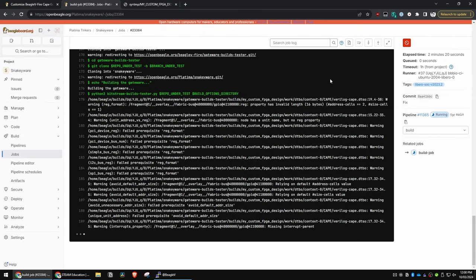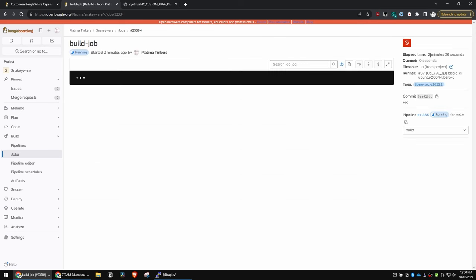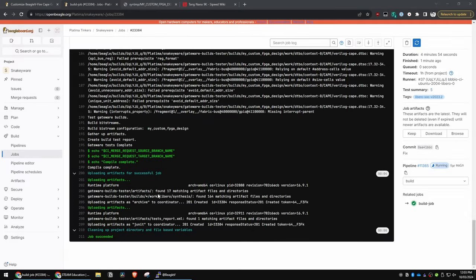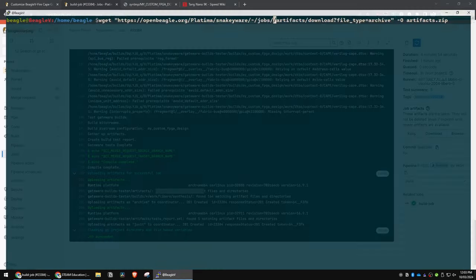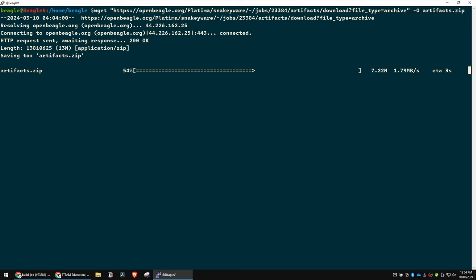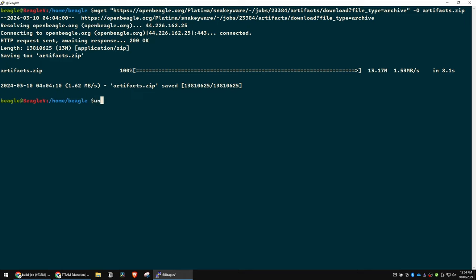It's now been two minutes 26 seconds so I'd say that was the only typo. That completed and we have our 17 artifacts again. So this is job 23384 — we go grab those artifacts again, run wget, download them nice and fast.